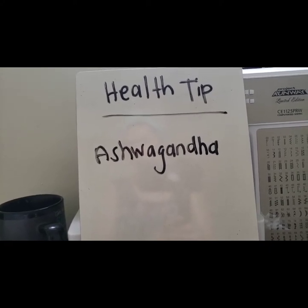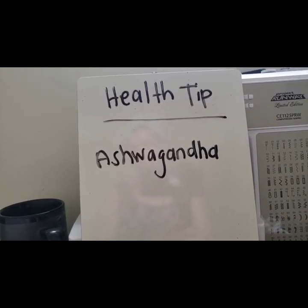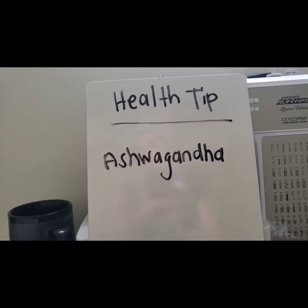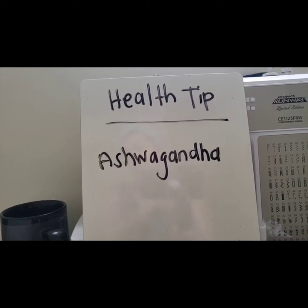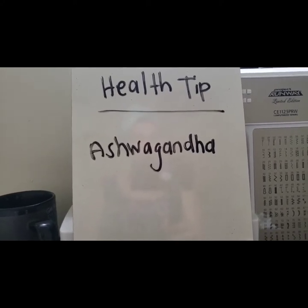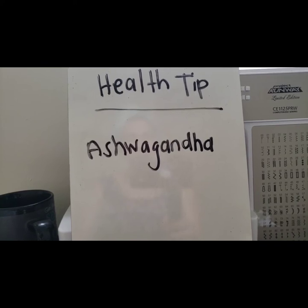Last but not least, ashwagandha helps decrease high blood sugar and cortisol levels, and it also decreases inflammation in the body. Those are just some of the benefits, but I definitely recommend looking up this ancient herb. You can order it in powder form and blend it into smoothies or make teas. Go check it out!